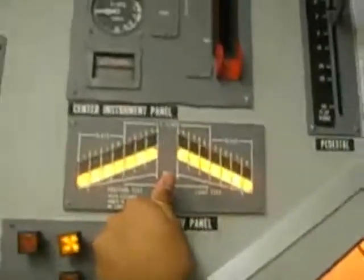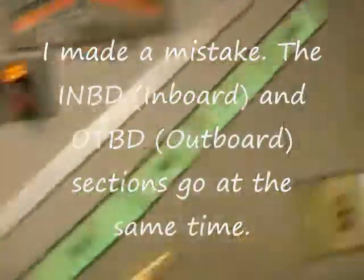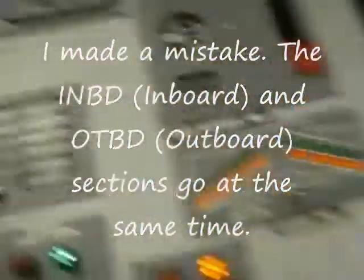This is why we need to turn on the alternate slots — first the inboard, and they only extend outboard. She cannot retract them. Nothing happens — she cannot retract them.